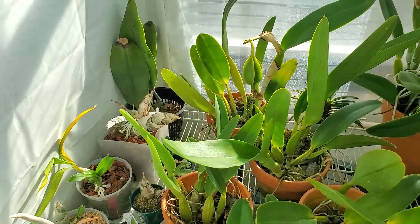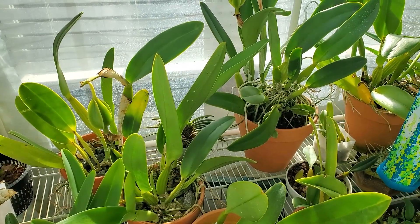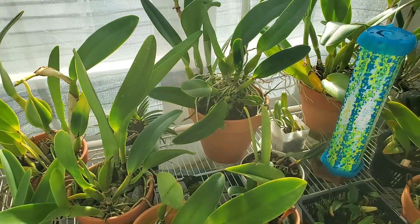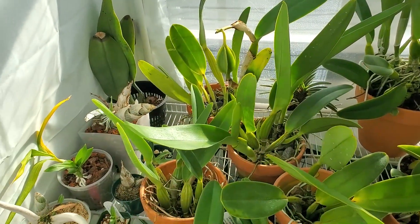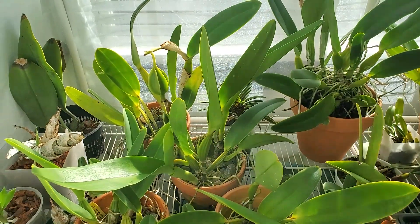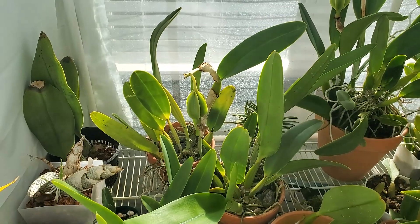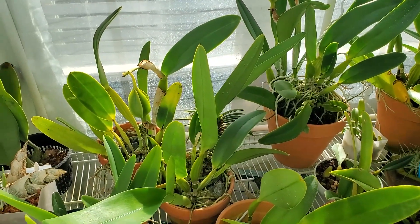Fusarium Oxysporum thrives at around 25 to 30 degrees C. My temperatures are a little cooler than that — my nights are 18°C and my days are 27 to 28°C. I'm not seeing horrible damage, and the bottom line is that I'm always told I need to isolate that kind of stuff, but I just can't — there's no space. What am I going to do, put it on my coffee table?